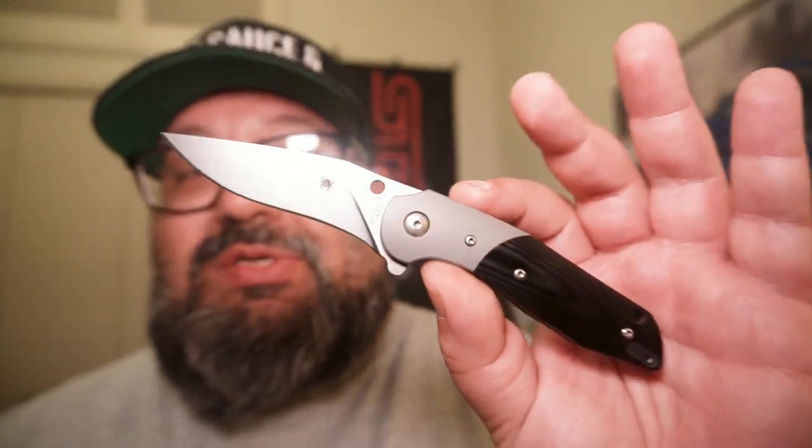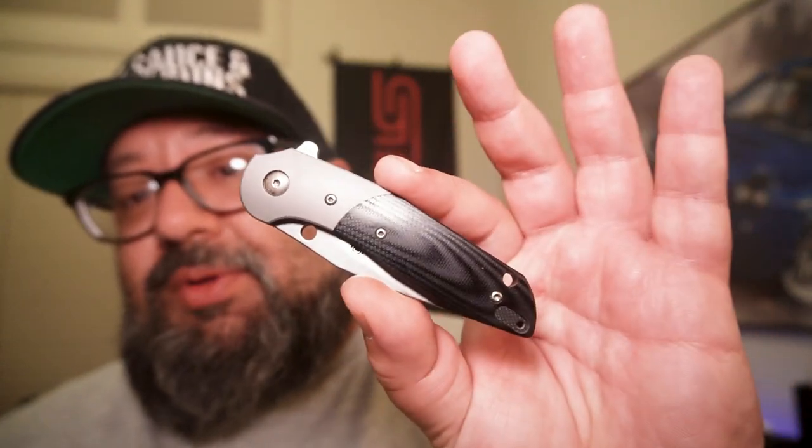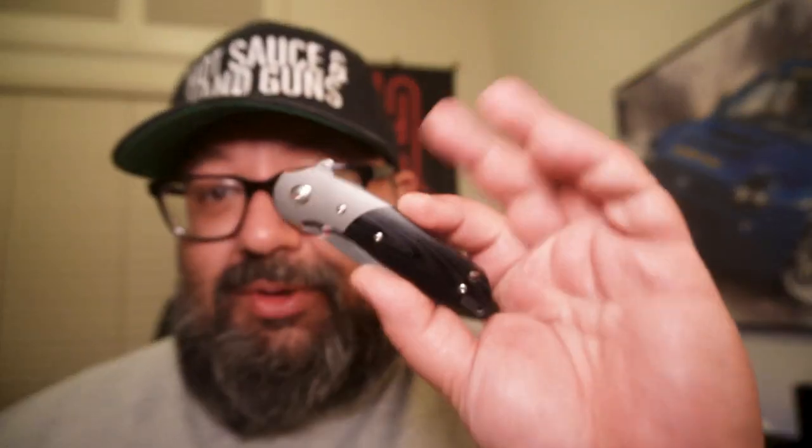This is one of the first knives I absolutely fell in love with, and I still am. It's mostly a safe queen now because it marks a significant inspiration point for me in terms of design. It has smooth G10 with titanium bolsters, full titanium all the way through, smooth bearings, and a compression lock. Absolutely love this, and if I could replace the one I gave to Elmler, I absolutely would.